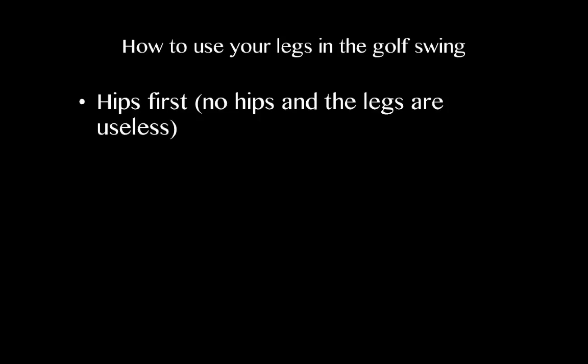So on to how to use your legs in the golf swing. First and foremost, the hips are first. If you do not have control over your hips, your legs are going to be rendered useless. Your hips control your legs and your ability to use them during the golf swing. Hip intelligence is the hallmark of any athlete — you have to have intelligent control over your hips.